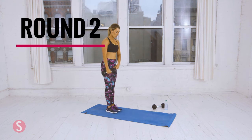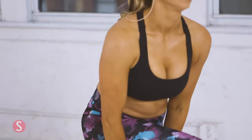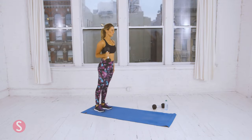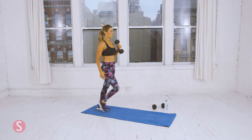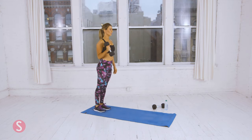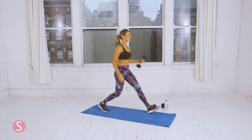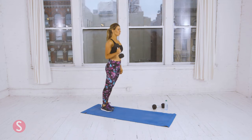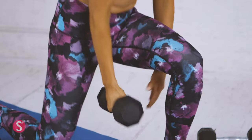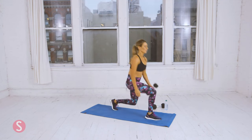Grab one weight. You step forward with the opposite leg to which the dumbbell is in your hand. This is another good balance move. Keep your chest up when you stand back up. Three more. One more to breathe. And last one.